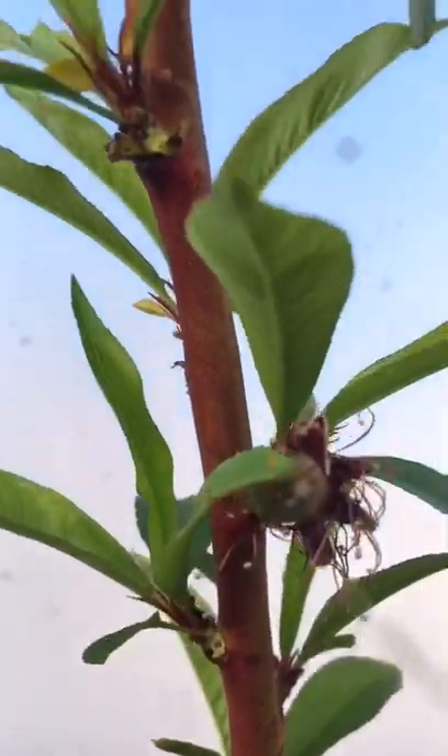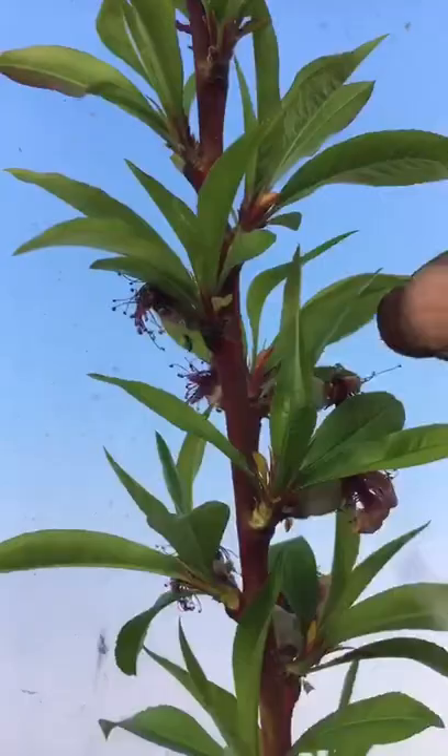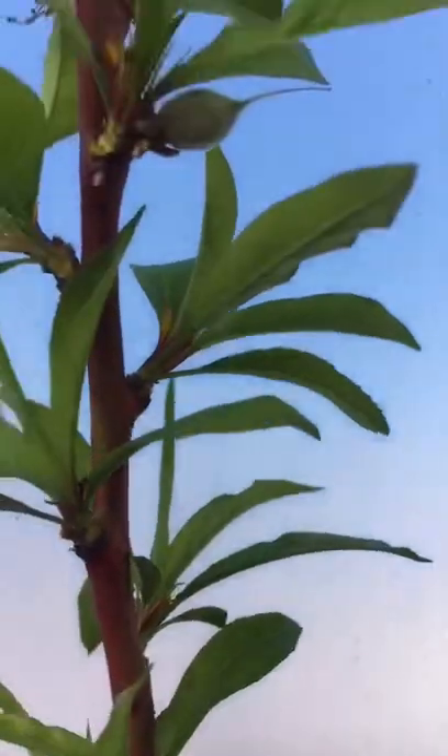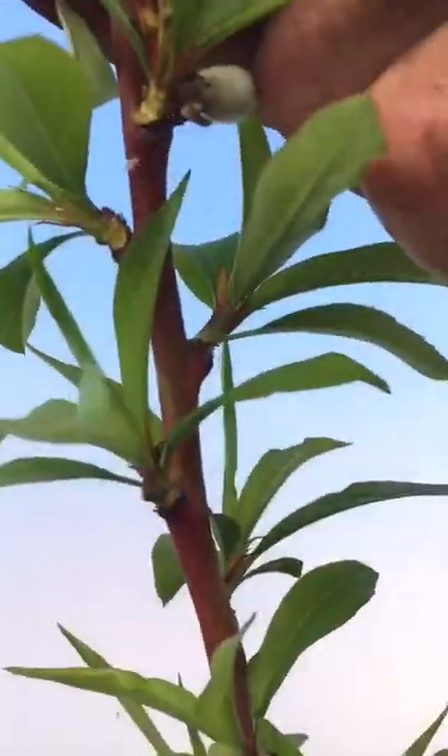I've got some more off — there we go. From the first peach up the branch, we're going up to this bunch of peaches here. That one there is a nice fat one, so I'll leave that on and take off all the others. There we go — that's the job done on one branch just to show you. Then I'll carry on with the rest when you've gone home and had your tea.